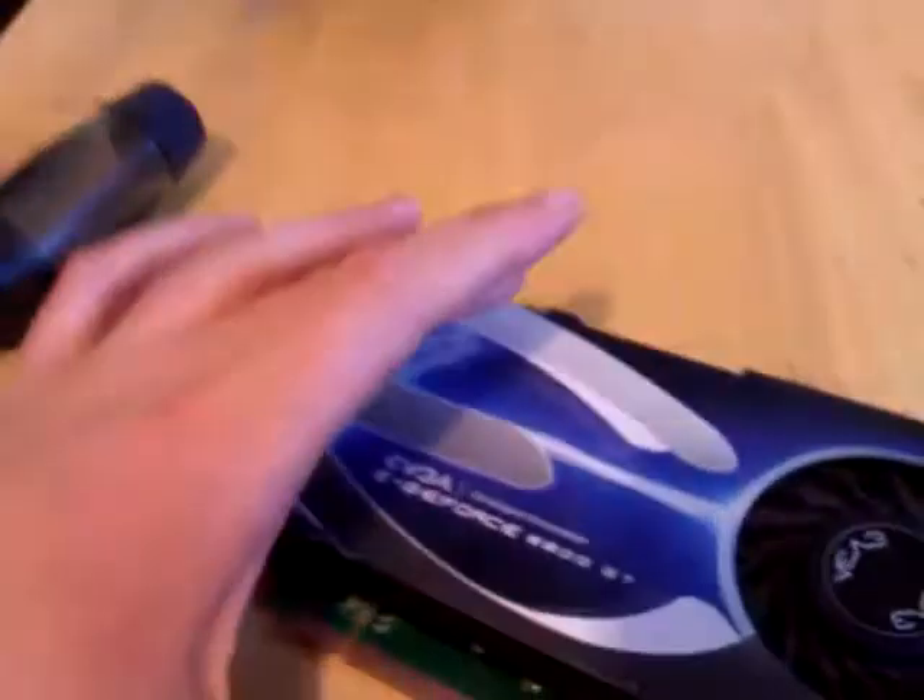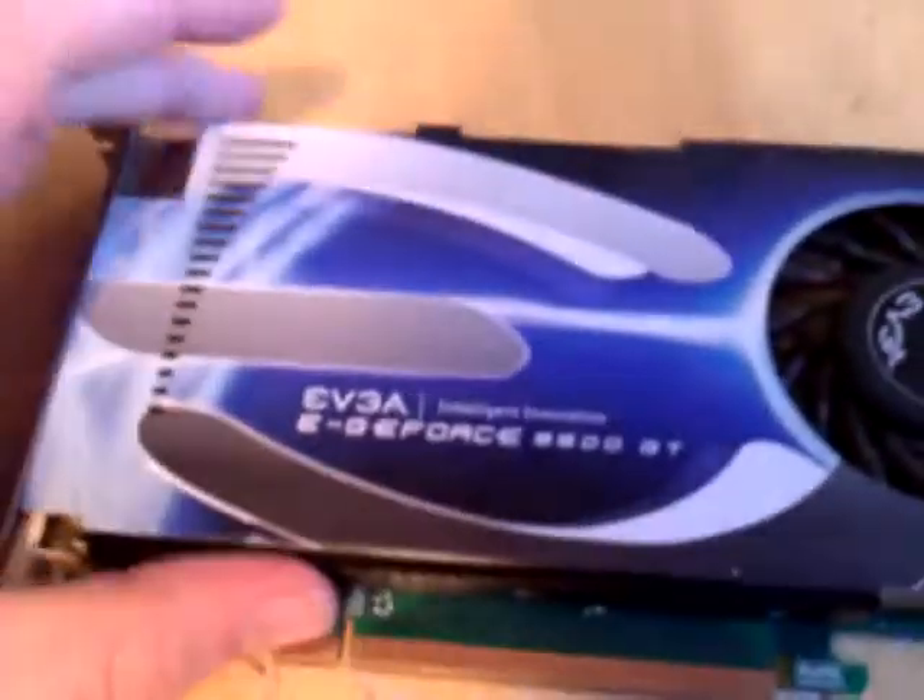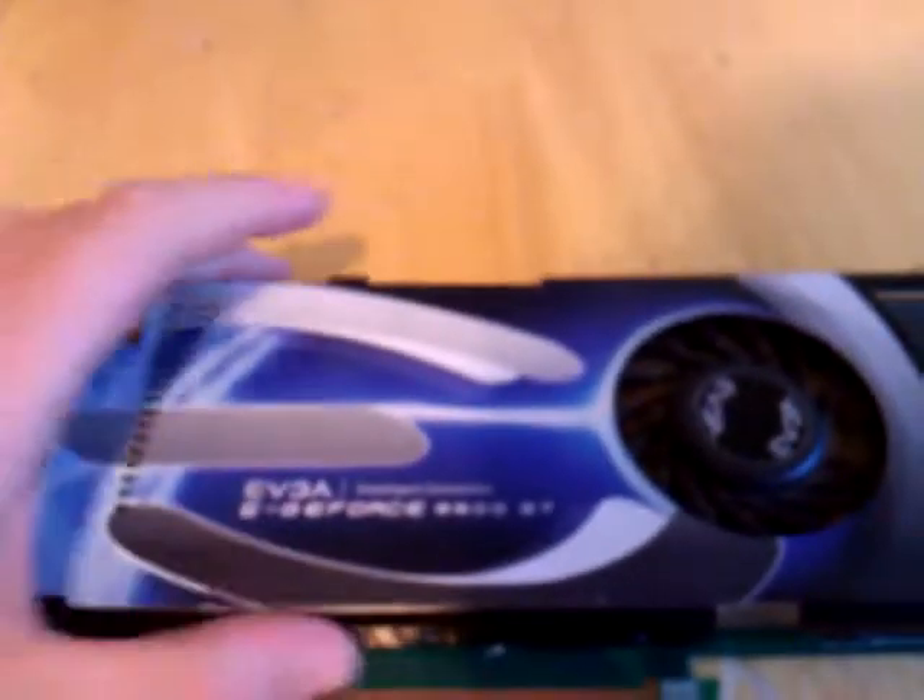Alrighty, this is the proper way to put thermal compound onto your GPU. I'm just using an old dead 8800GT to show you this, but this is the right way to do it.